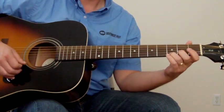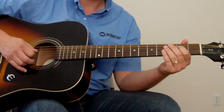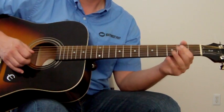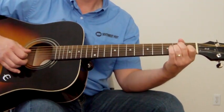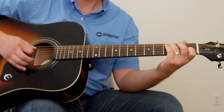Hit that G again. And then I do that same thing that I was doing on the D and A string, but now I'm doing it on the G and D strings — same exact thing — to the A minor.